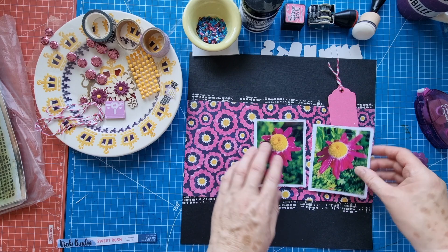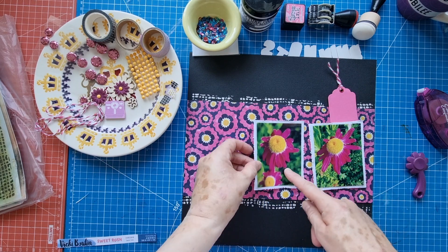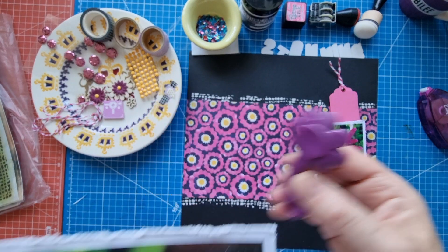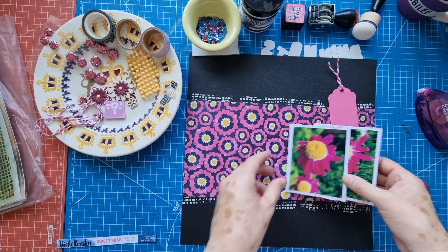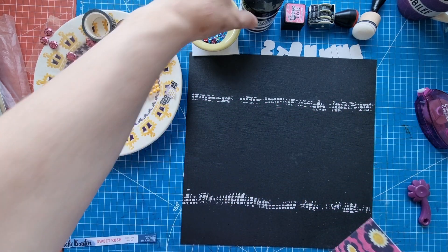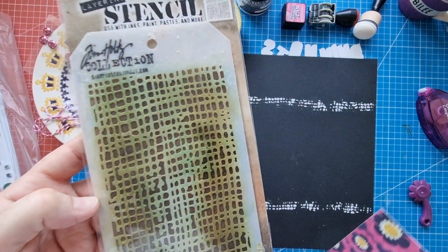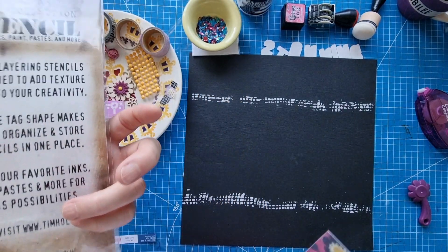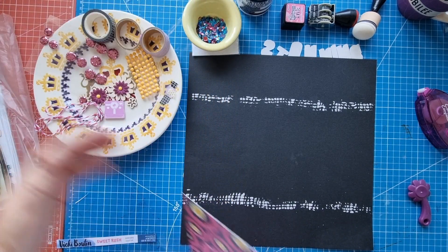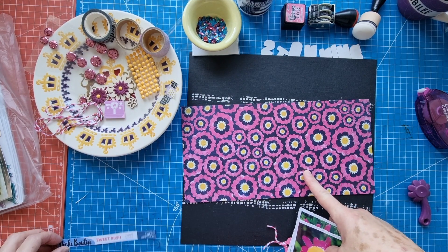They look quite stunning, don't they — two three by four photos that I've mounted onto white textured cardstock. I've roughed up the edges with my distress tool and done a little bit of mixed media here using my texture paste and the Tim Holtz layering stencil. I'd call the design Hessian, though I'm not sure if that's the official name.